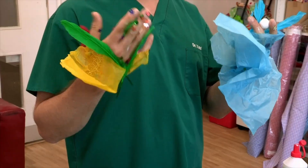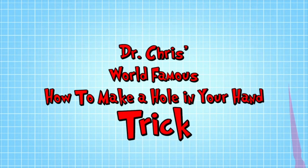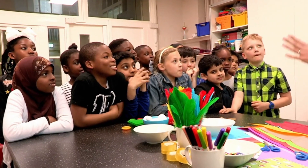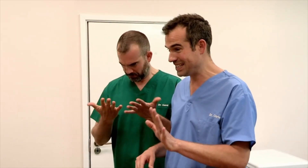Good luck with that. And in the meantime, I'm going to show you a trick that will allow you to see through a hole in your hands. It's Dr. Chris's world-famous how to make a hole in your hand trick. So who here thinks we can use the things on this table to make holes in the palms of our hand that we can see through?